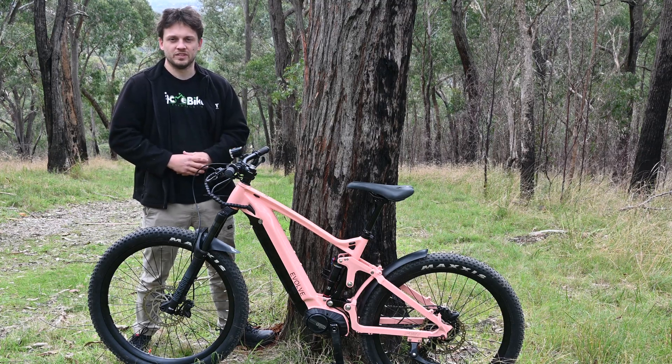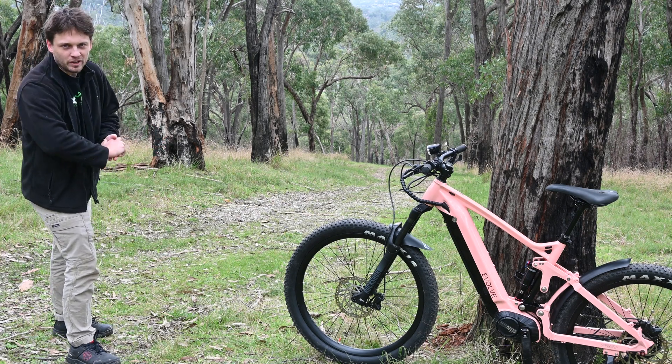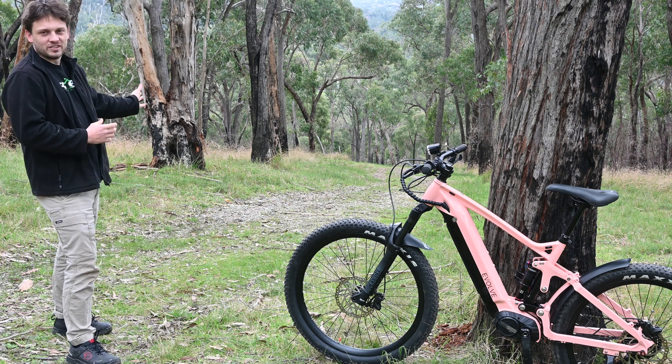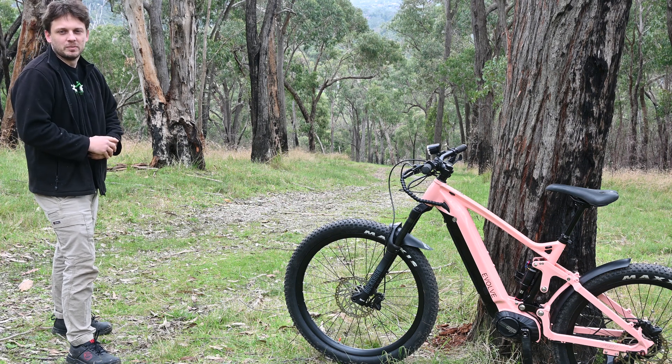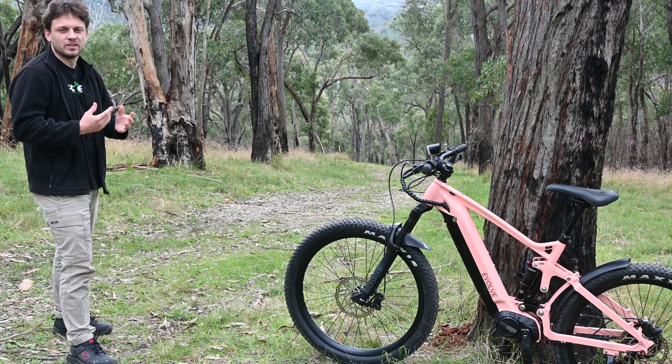We'll have a quick look at the track before we go forward and do the runs. If you've seen these videos before, you'll know all about it — a 200 meter section of track, nice and smooth, no obstacles. So it's about testing the motors, not the riding skill. It's got an average gradient of about 17 degrees and about 24 degrees at the steepest point.